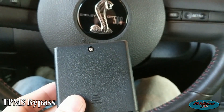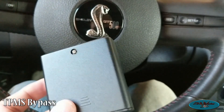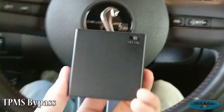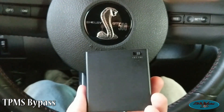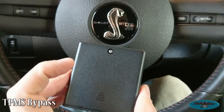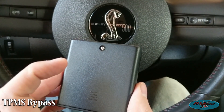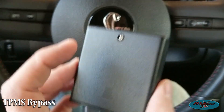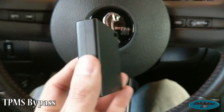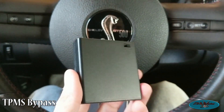Hey YouTube, this is a follow-up on my TPMS sensor bypass I ordered from a company in the UK. I want to say that it is finally working correctly. I was having an issue with the original box they sent me — it would turn the light off, but then the light would come back on about a minute later, so I contacted them.